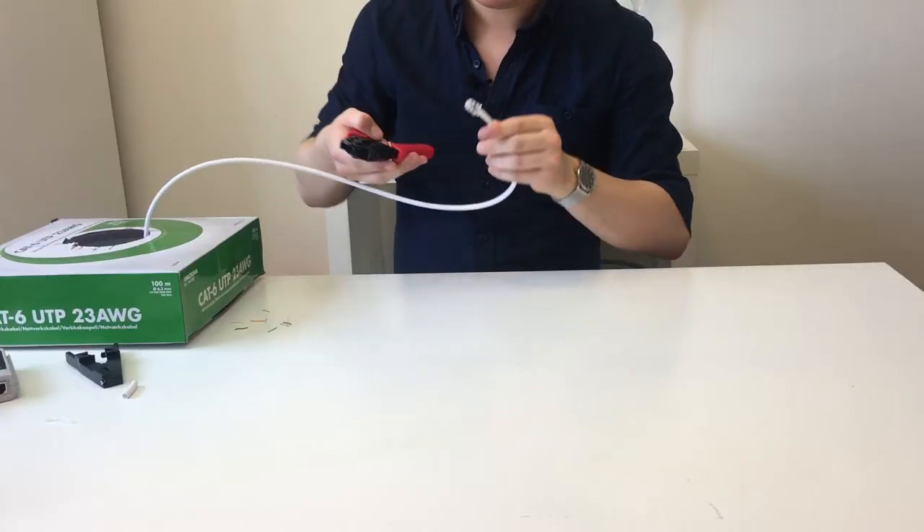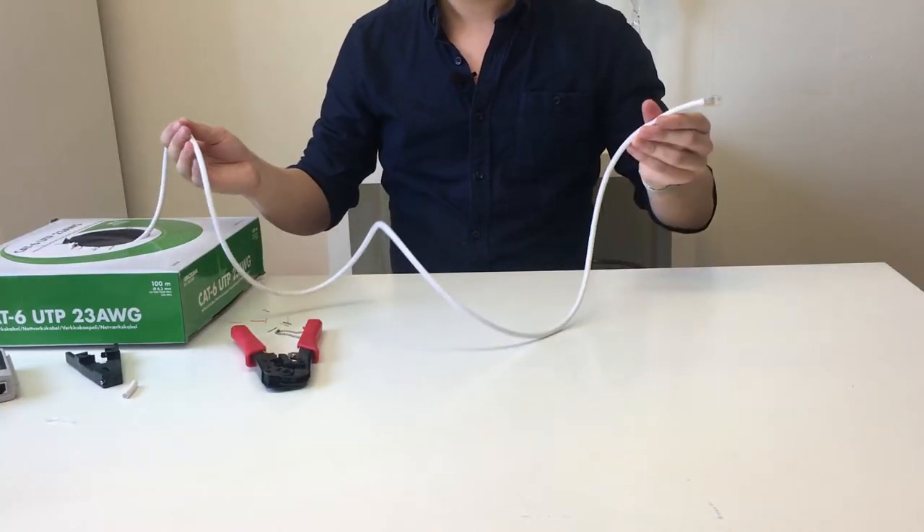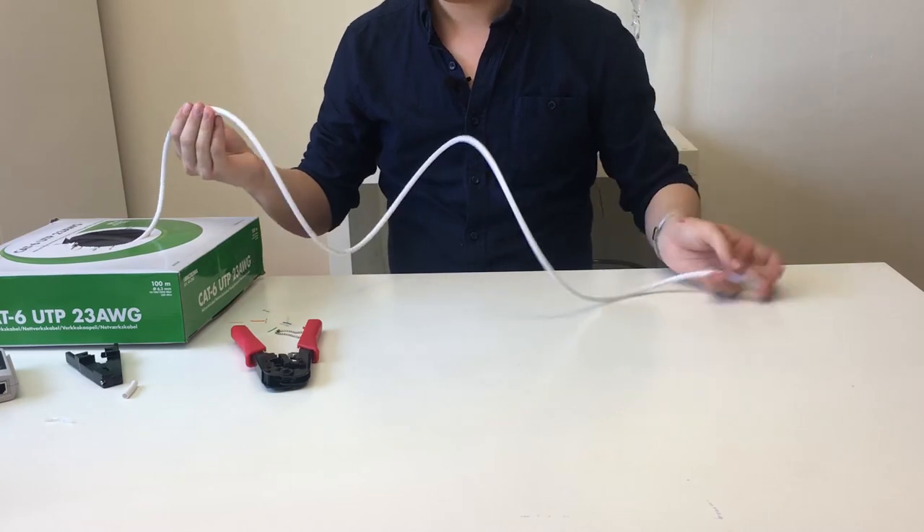When the first end is done we obviously need to finish the other end, but to do that we need to know how long the cable is going to be. I can't help you on the length, however I will give you a recommendation to add a few extra inches as a safety margin, because sooner or later you will make a mistake and need to cut off a connector and try again.